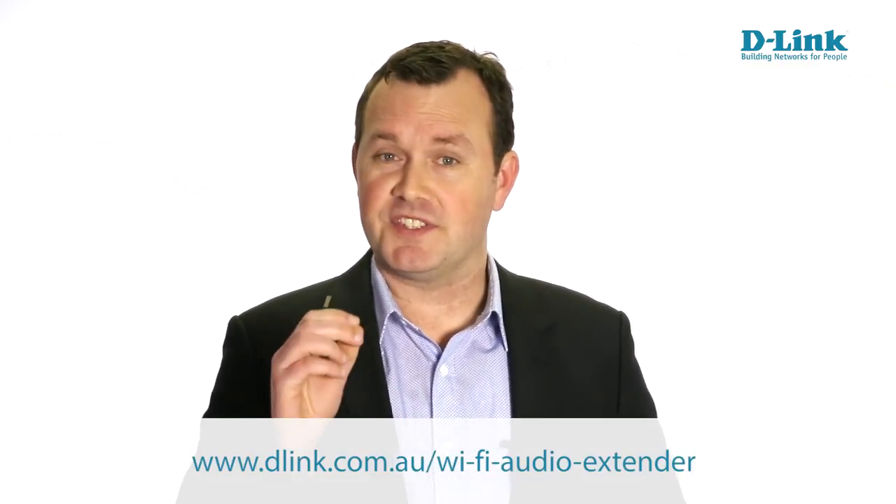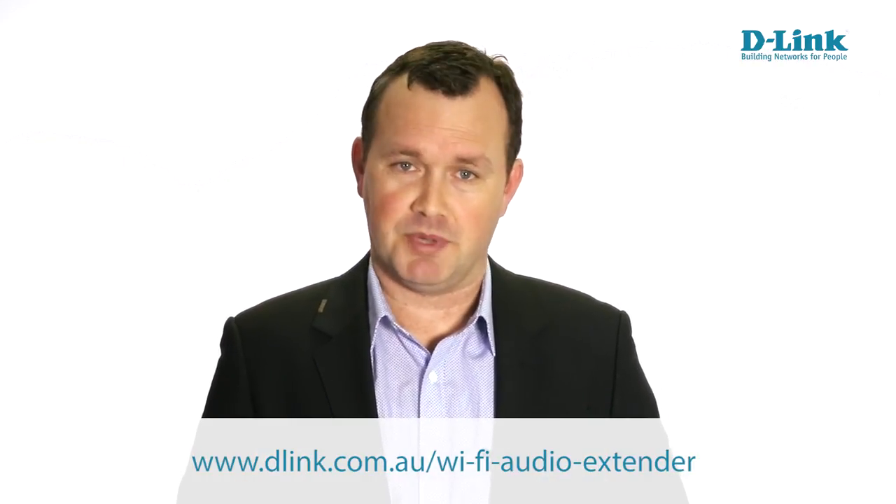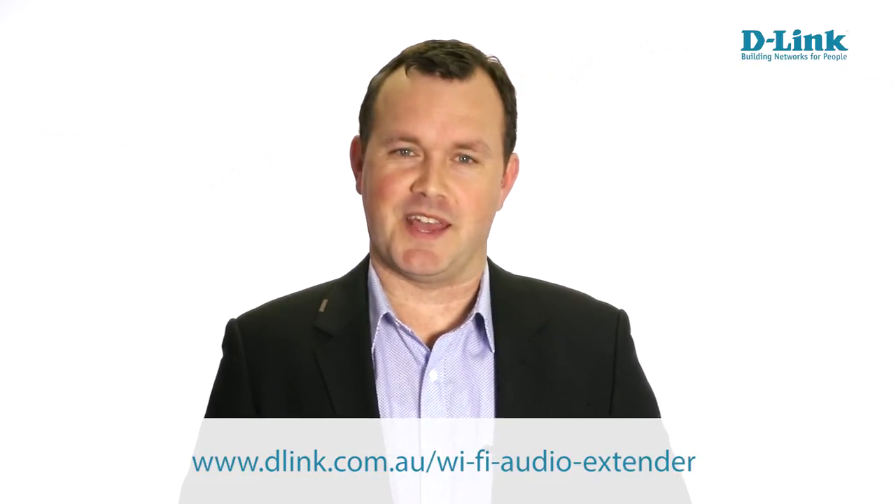The Wi-Fi audio extender is a great product that will appeal to a wide range of customers, from users wanting to add wireless capability to their existing speakers, to those wanting the quality and range offered by Wi-Fi audio. Just press, plug and play — it doesn't get much simpler than that.